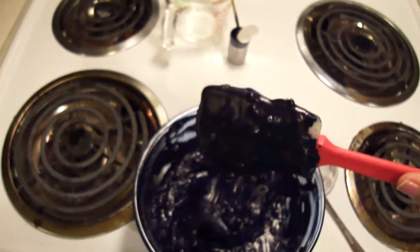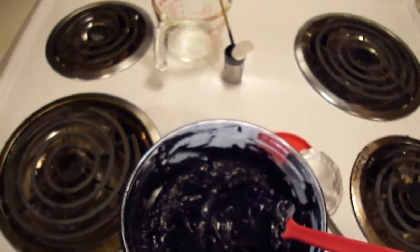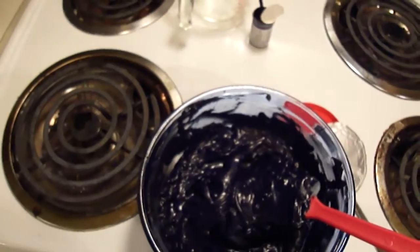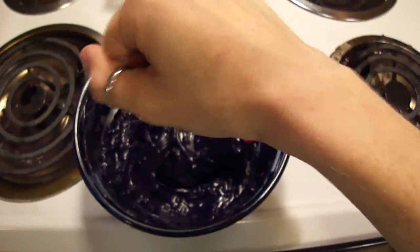It's not really even coming off the spatula — oh, damn it, I got it on me. Oh, awesome. Yeah, the dye works. Still there. And gone.